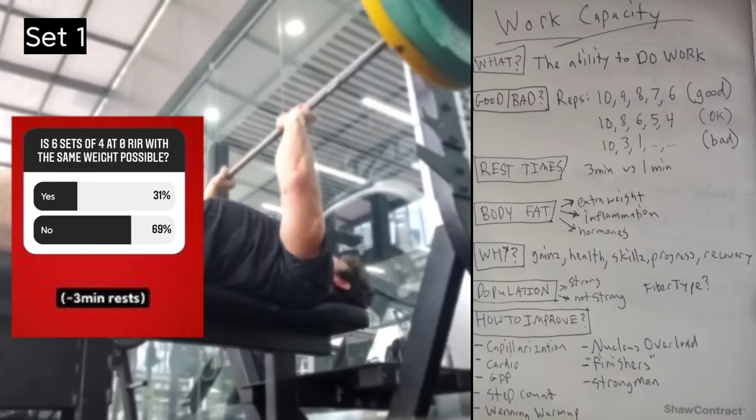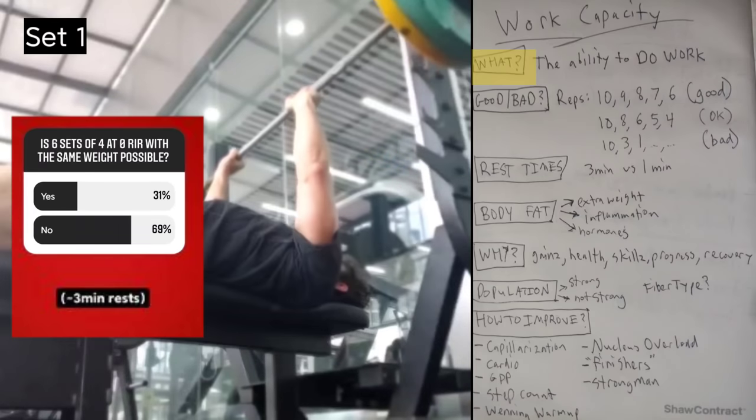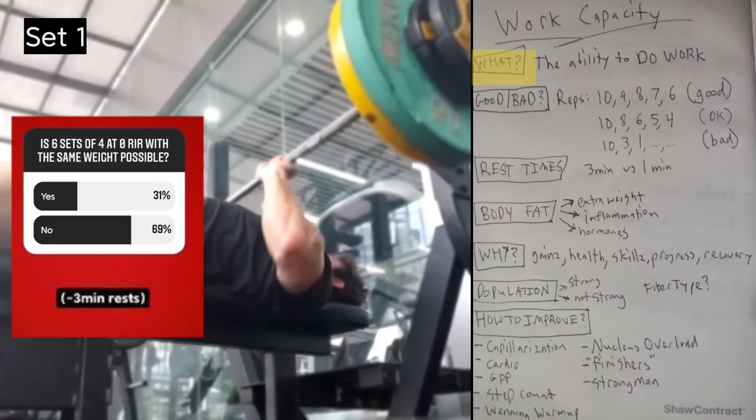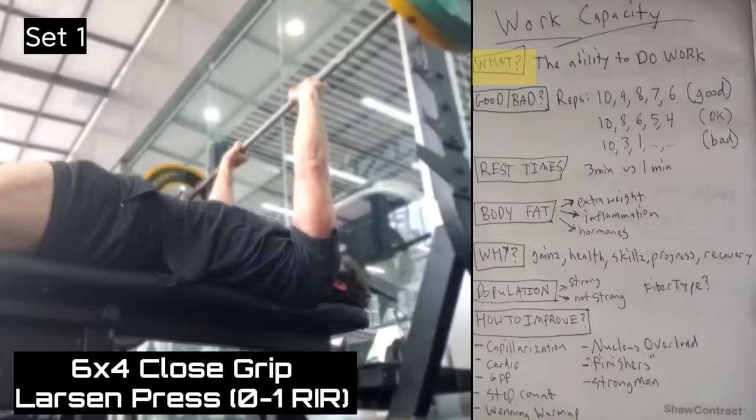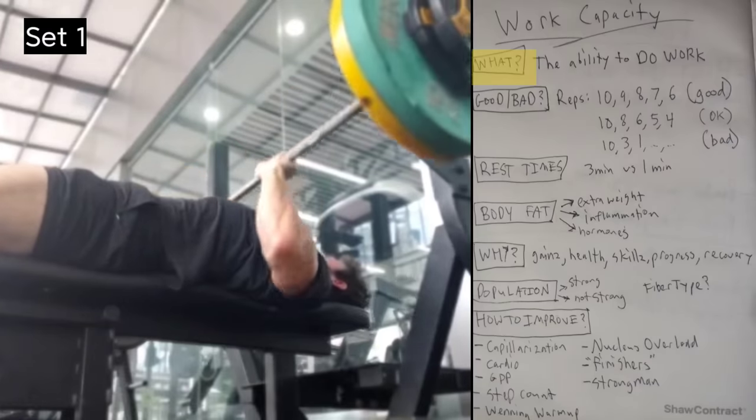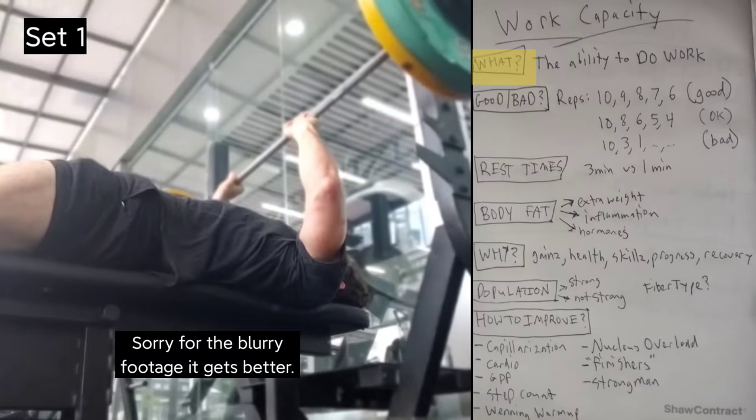What is up, y'all? Today we're talking about work capacity — what is it, why should you care about it, and how to improve it? Because this is one thing that might actually be killing your game.